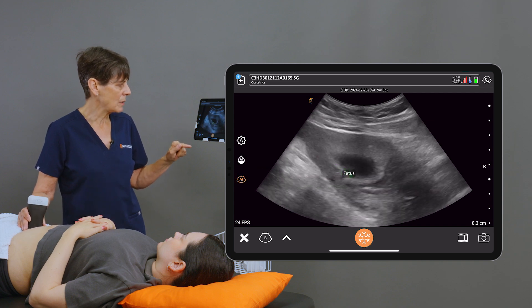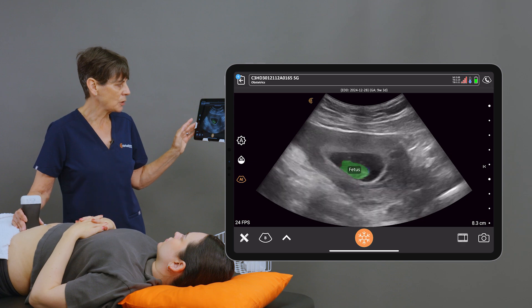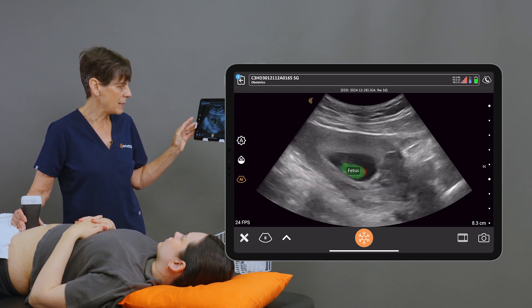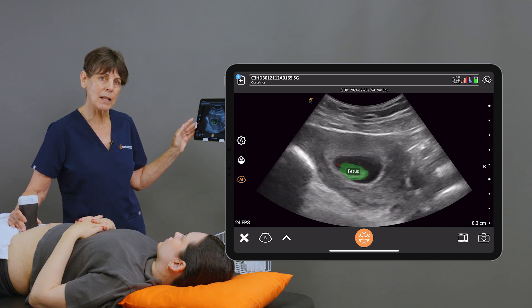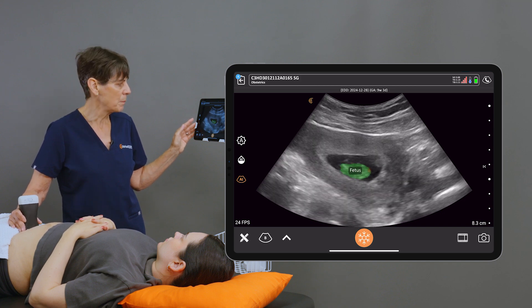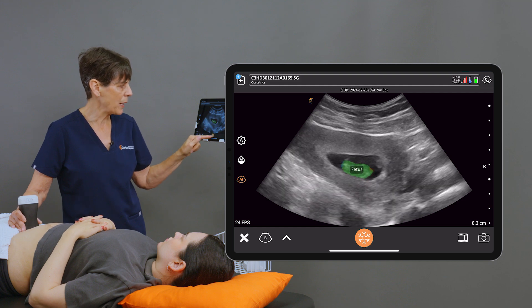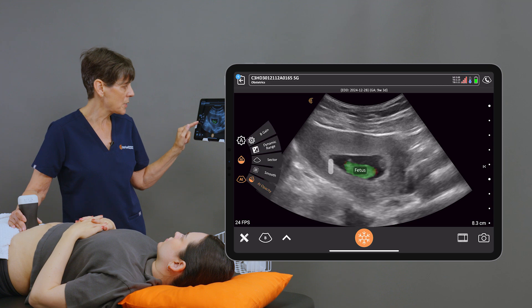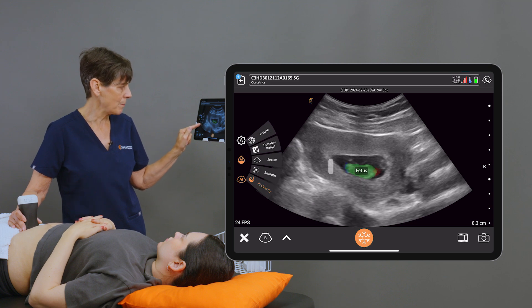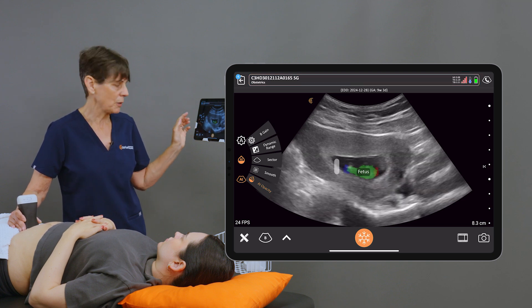Right away we'll see an overlay over the fetus, and the other thing that you'll notice is that there's a red end and a blue end, and this is telling the AI where it needs to place the caliper. It's important to make sure that you have the red end which is identifying the crown and the blue end which is identifying the rump. You can also adjust the opacity of the overlay by sliding from right to left until you get the image that you like.